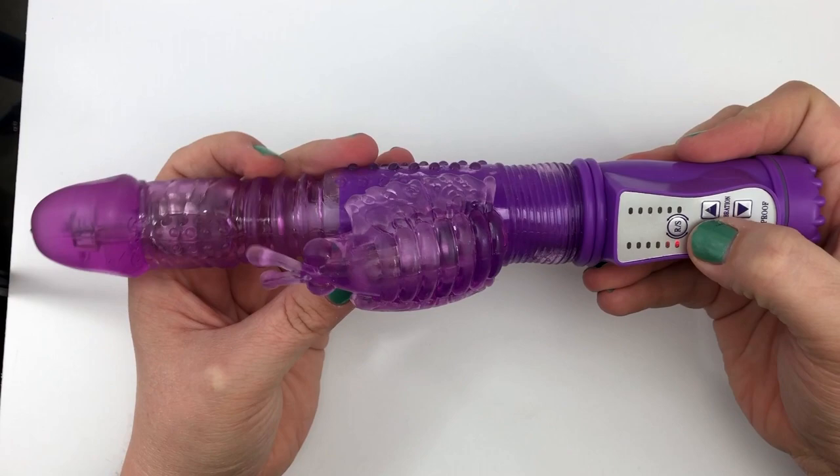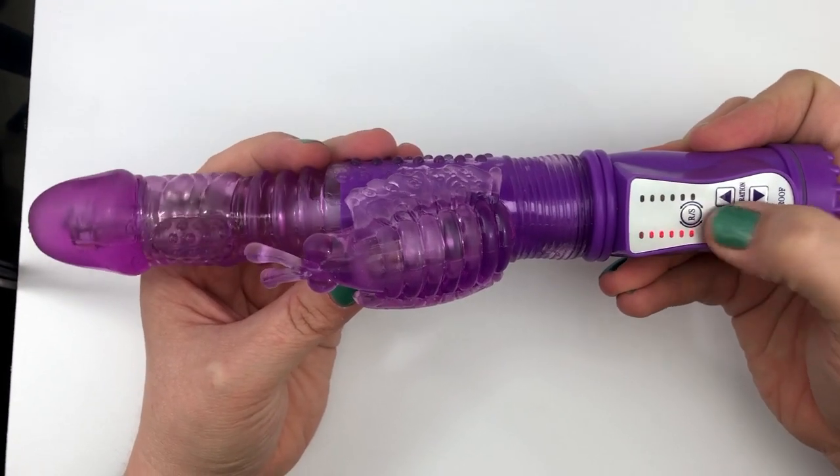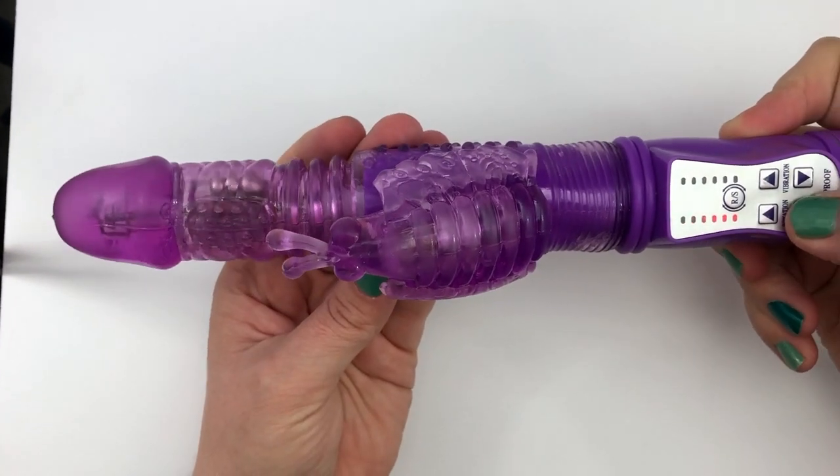To turn it on, press the up arrow on either side. To turn it off, press the down arrow.